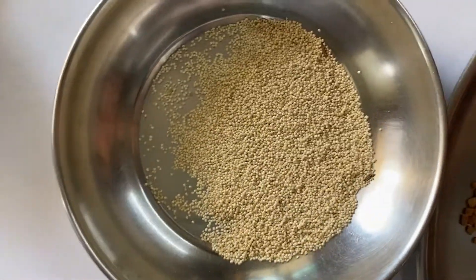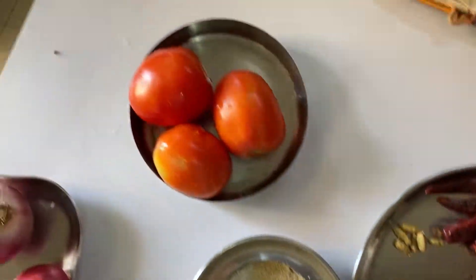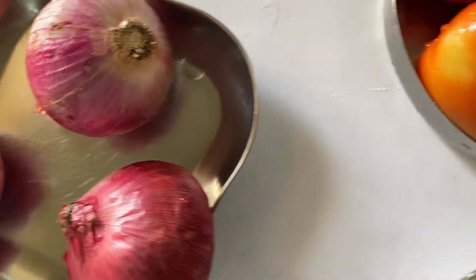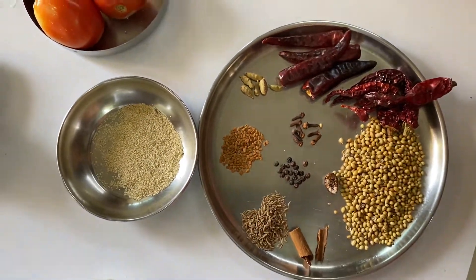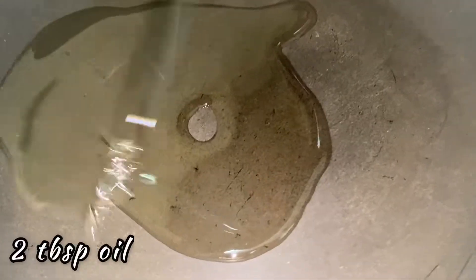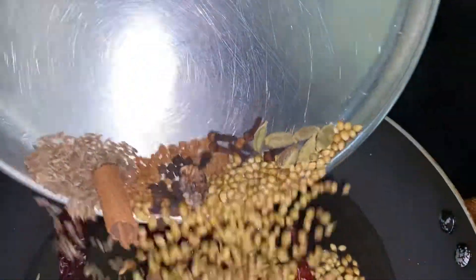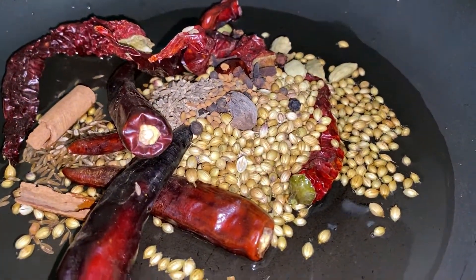I also have one grated coconut here. All this will go into the masala making. We are also going to add three tomatoes and three onions as the process begins. Let's start with the masala first. I've taken a pan and added about two tablespoons of oil. Let's heat this and then the dry masala goes in — the chilies, coriander seeds, and all the dry spices except the poppy seeds.